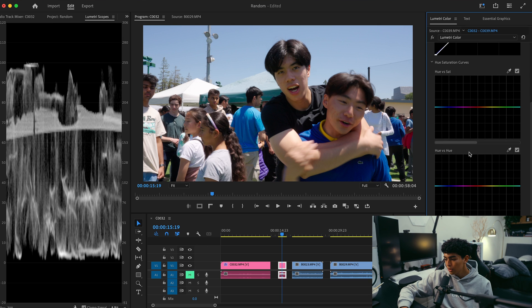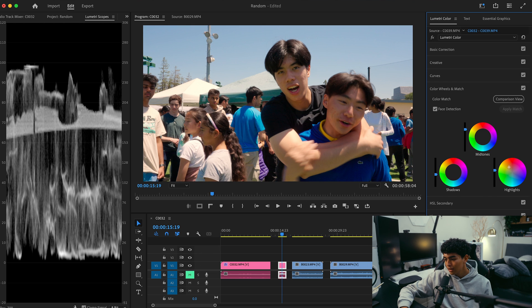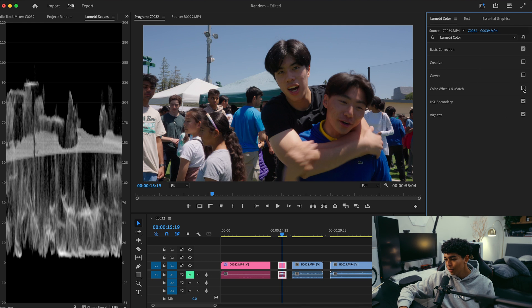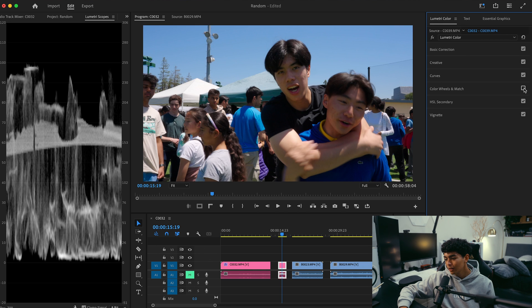Something I know I want to do right away just by looking at the shot is make the sky a lot more blue. So I'll open Curves, go to Hue versus Saturation, select the eyedropper tool, then select the sky. It creates control points and I'll crank the middle one up — the sky looks a lot punchier, and I really like that for vlog footage. Back in Color Wheels and Match, 90% of my footage gets a little bit of warmth added using the highlights color circle. I'll also bring the midtones up a bit since their faces are a little dark, and bring down the shadows slightly so we don't lose too much contrast.